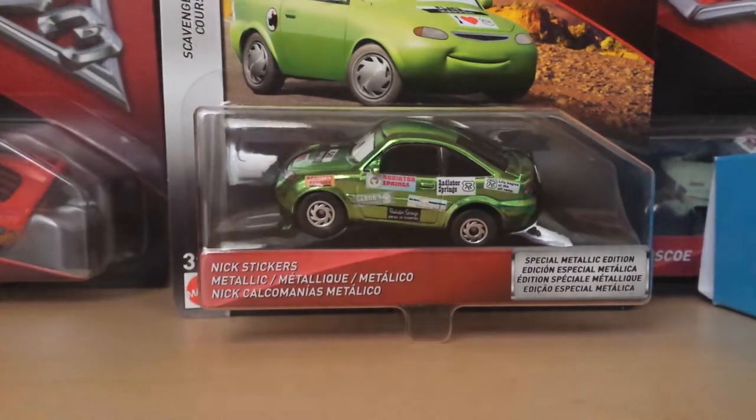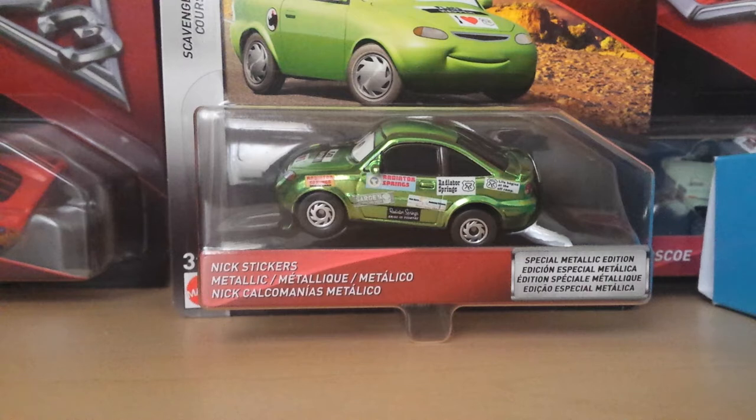What's up everybody, welcome back to another video by TrunkForScreen34. Today we're going to be doing a review on metallic Nick Stickers from the Scavenger Hunt series. But before that, I just want to give a little update on my channel.